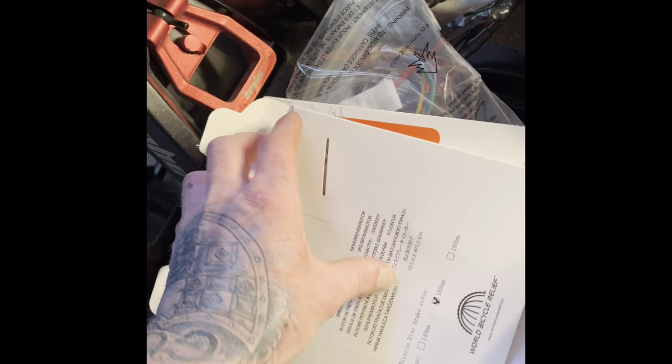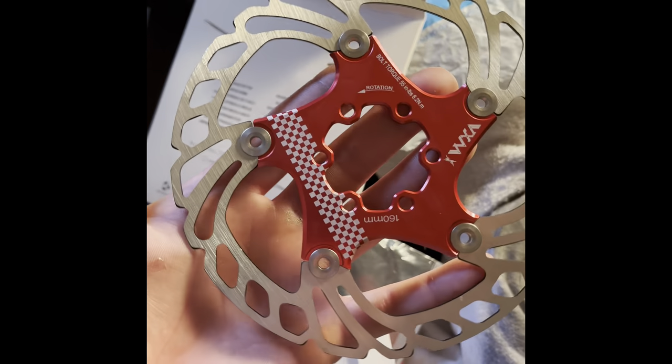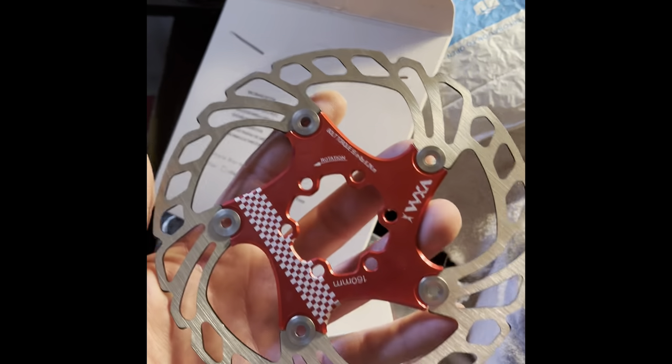These did come with the screws too. Probably shouldn't be touching these with my hands, but yeah, it's a really nice set. I think it was like 25 bucks — the link will be in the description.